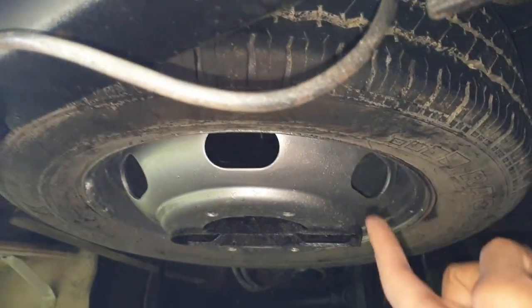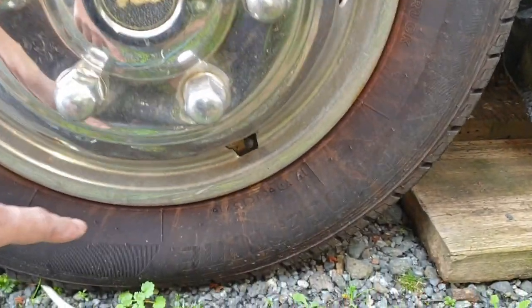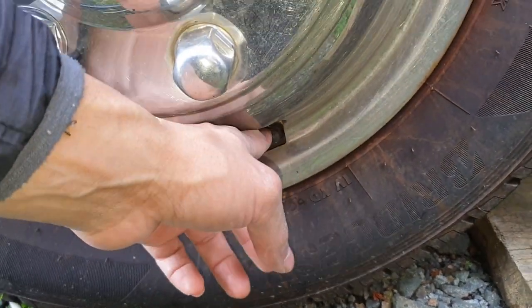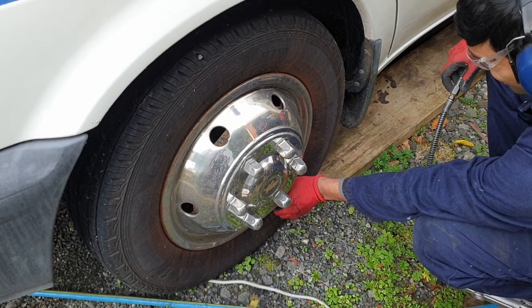If on your particular vehicle the wheel is facing the other way and you don't have access there, and if your wheel caps on the front are aligned properly, you should technically gain access to the air valve for the front without having to remove the wheel simulator or wheel cap at the front.